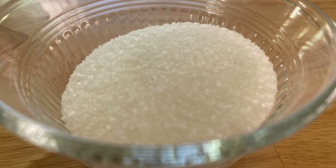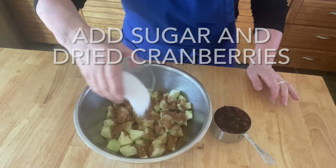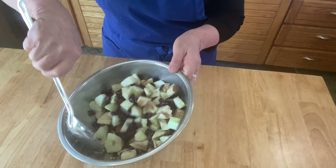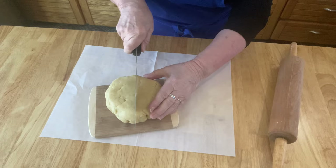I'm adding some cinnamon because it's just wonderful with apples, but that's all up to you — you can leave it out if you'd like. Parchment paper is just amazing when you're baking; you really have to make sure you have it on hand.